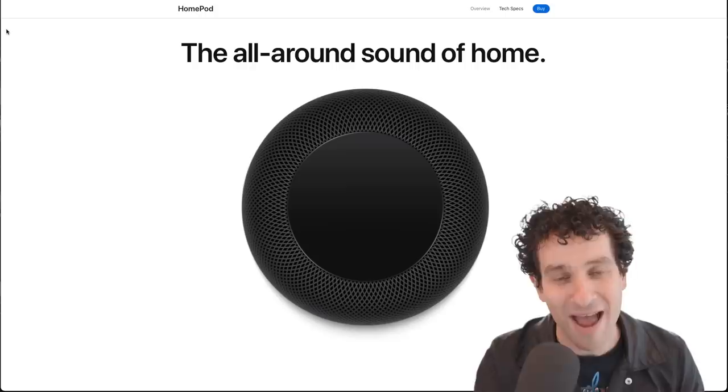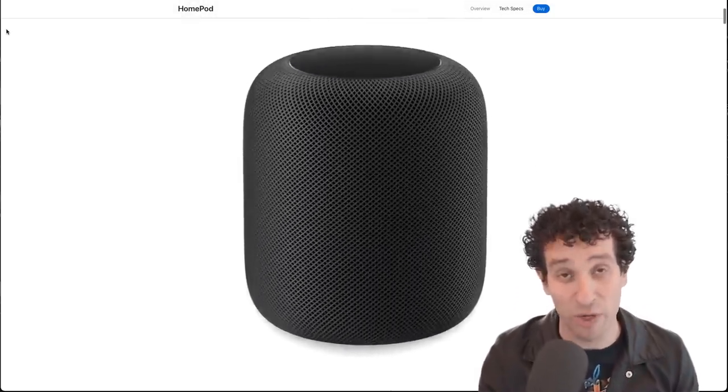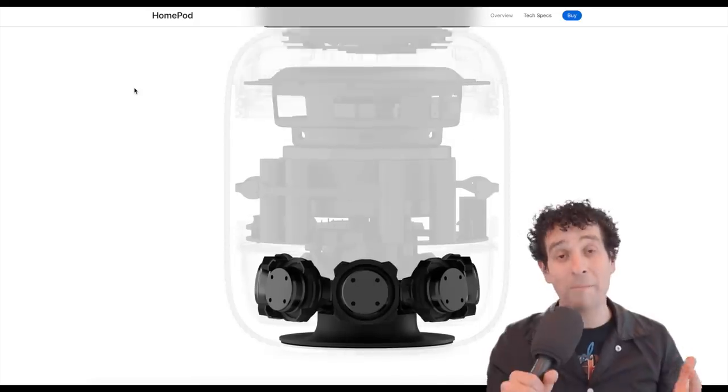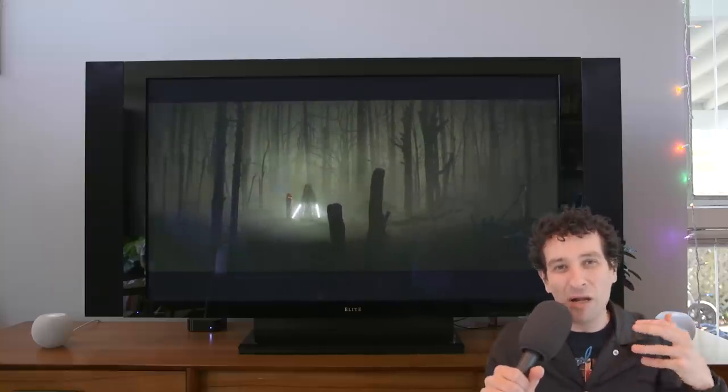The HomePods are just a lot bigger. They have that custom driver — it's huge — and seven Apple-designed tweeters, and they just crank out the bass. The first time you hear the bass coming out of the HomePods, it's truly surprising. The HomePod Minis have a nice low end, although I would call it more of a middle end. But they still do a great job filling out the whole array of sounds for all the different TV content, and they lack only a little bit on the lower end.